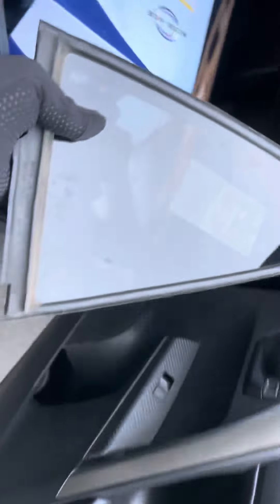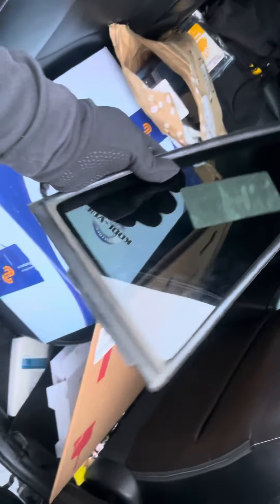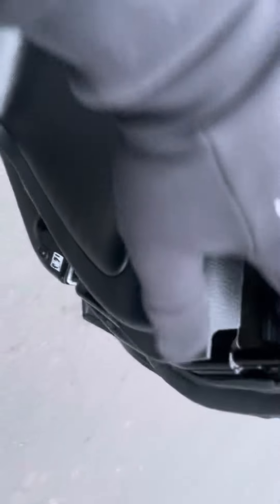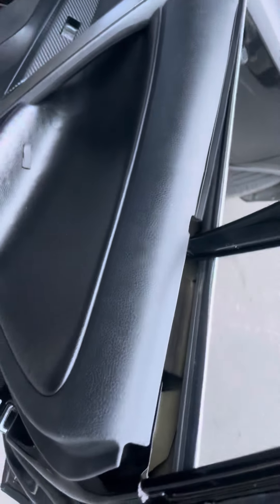Get that in there nice and easy — it's just like that. If it's already broken, it's really easy to just pop out. You don't have to take out everything. There are videos where everybody takes out everything, but you don't need to do that. Just go ahead and remove the top weather lining over here.